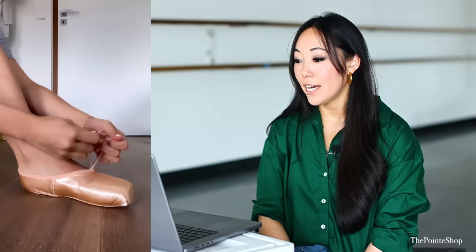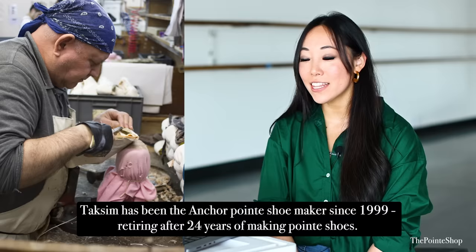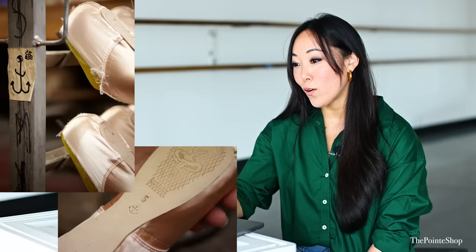Banging out the shoe to make it a little bit quieter and softer. Beautiful, stunning. That was an Anchor. The Anchor maker is actually retiring in December, so he will be no longer. For those of you who wear Anchors, I'm sorry to say that your maker is retiring.